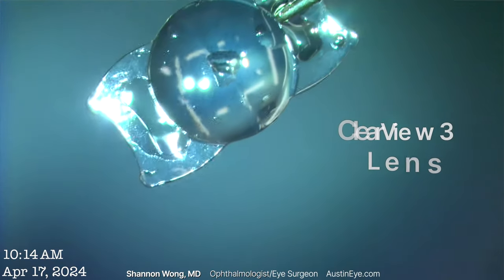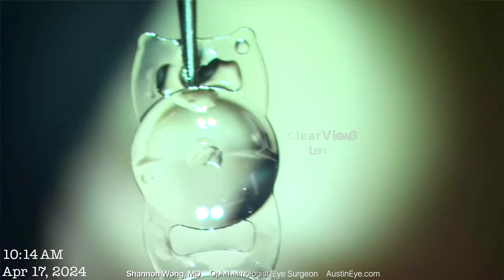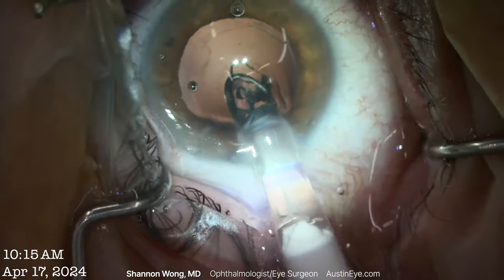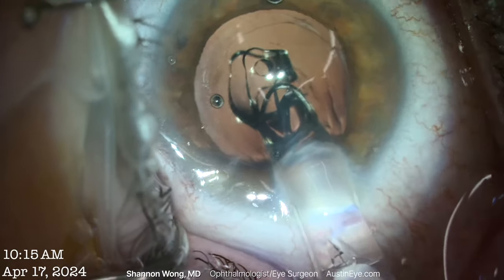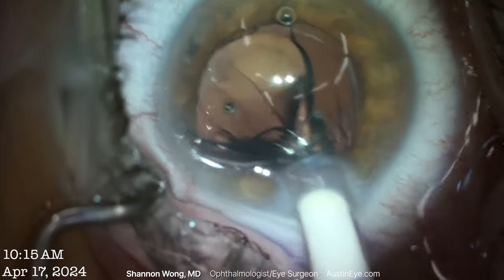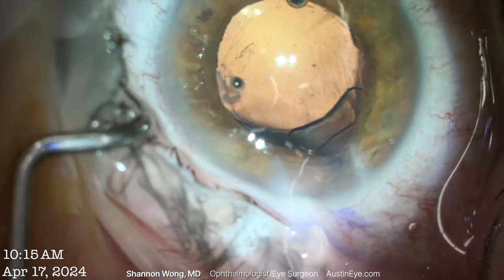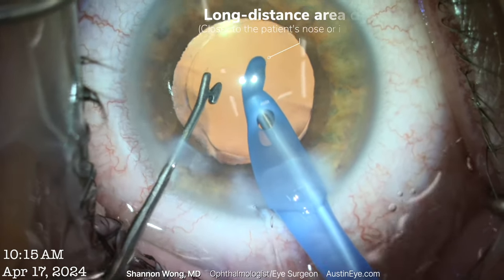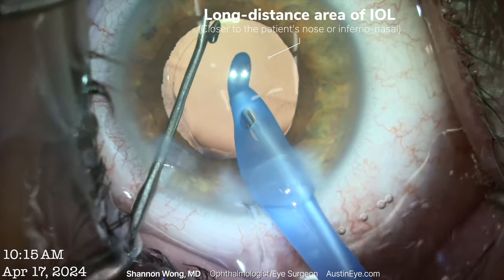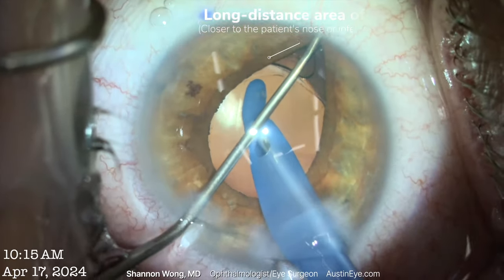Looking at the orientation — this would be how I'd deliver it, in this orientation here. The Clearview lens is then inserted into the capsular bag through our original 2.8 millimeter incision.